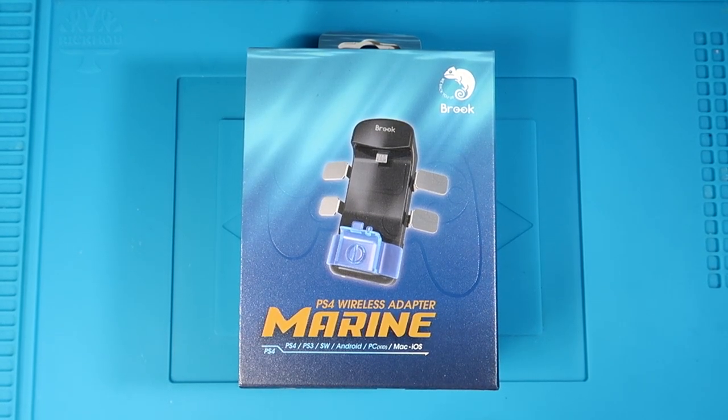Hey, it's Okie Dingo. Today I'm going to bring you an unboxing and review of the Brook PS4 Wireless Adapter Marine. This is one of the newest back button adapters that has hit the market. So let's get into the unboxing.